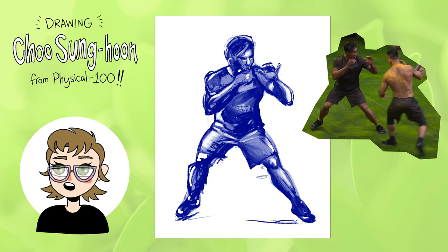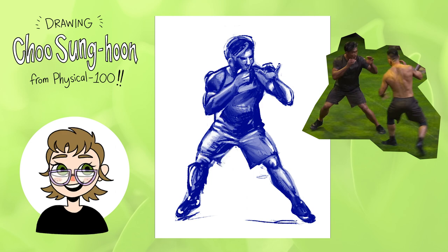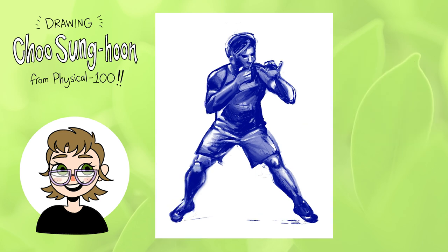The calf on the left side — his right calf — was giving me so much trouble. I was really struggling with getting that shape right; it just wasn't clicking in my mind how to make it look accurate. Looking at it now there are definitely mistakes, but overall I'm happy with this one and it went a lot quicker than my warm-up, which is great. You always want to get progressively quicker and tighter with each sketch as you go along.